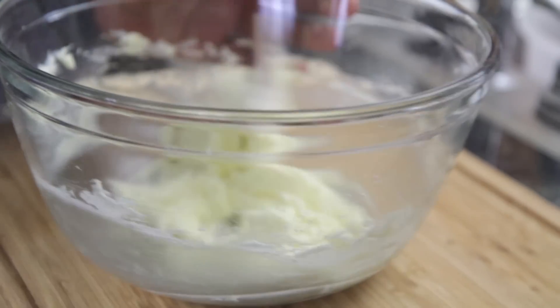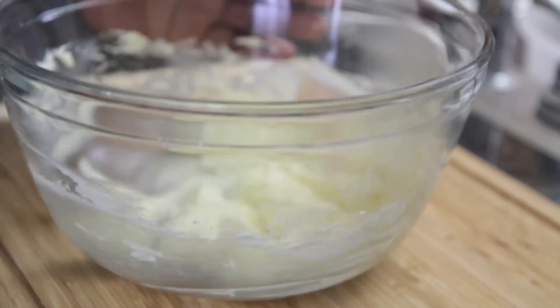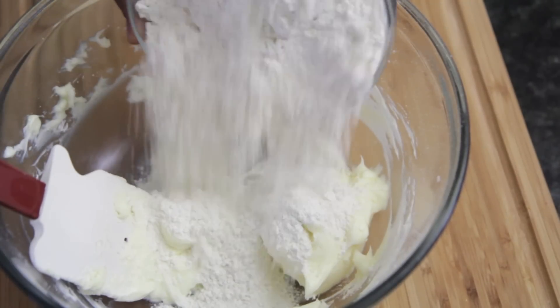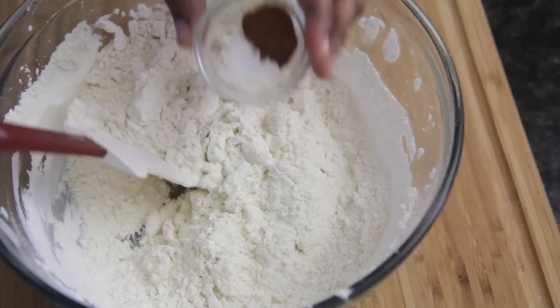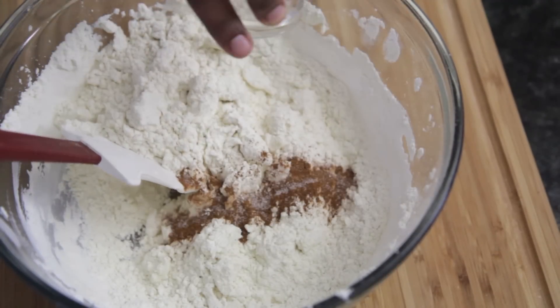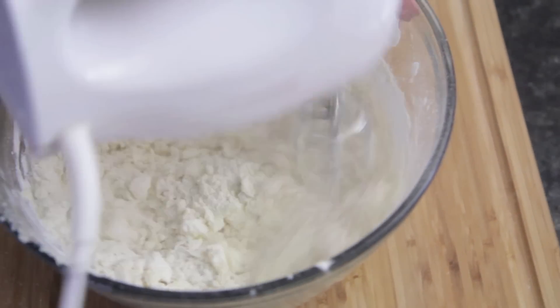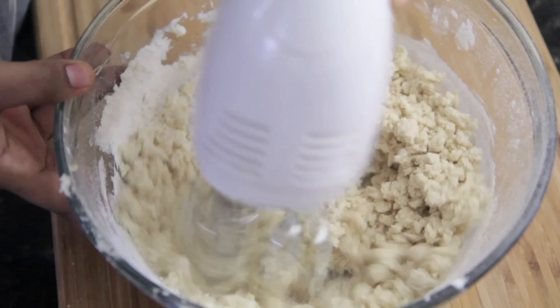Just like that right there. Make sure you scrape down the sides of your bowl really good. Then we're going to toss in that all purpose flour. Very simple ingredients for these cookies — a little bit of salt and cinnamon. Go ahead and mix this all up until it becomes like a dough. That looks perfect.